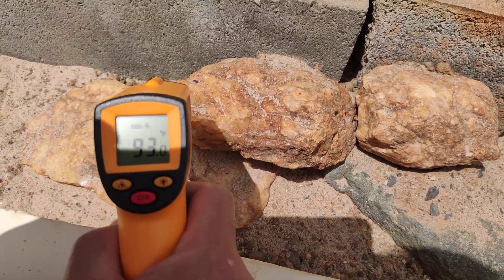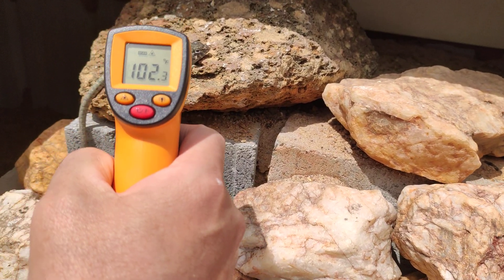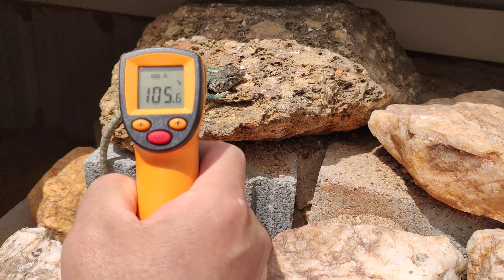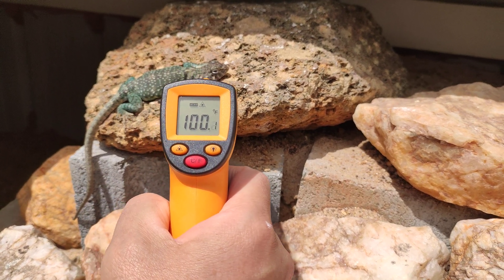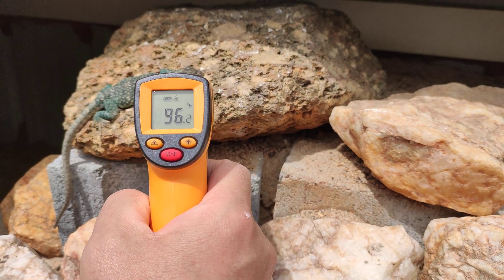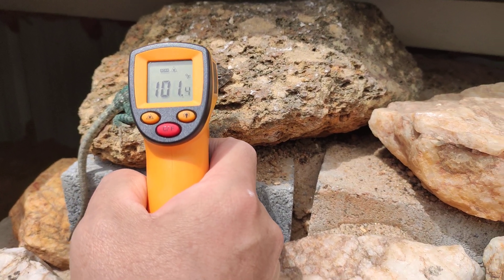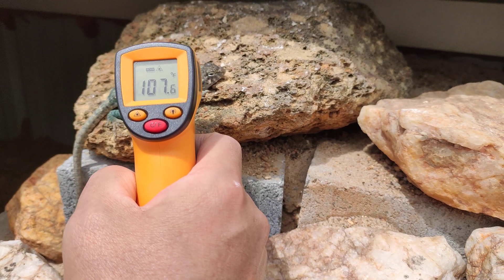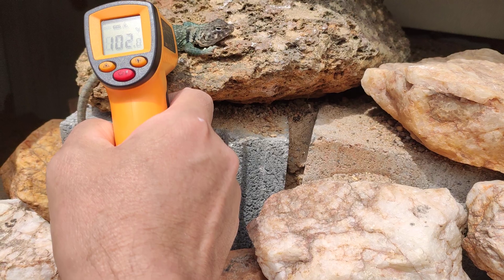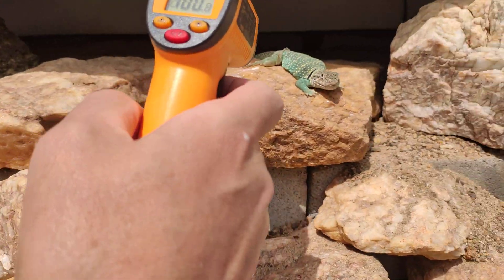There we go, 92. And let's see some lizards here. This lizard sitting on this rock — the rock itself is about 99 to 96 degrees, and the lizard is about 103 to 106. I might be getting a little bit of the rock — 107. Checking that lizard again: 102. And over here we've got this guy.